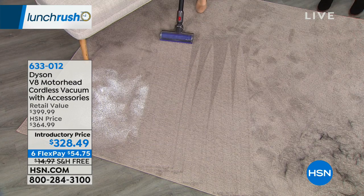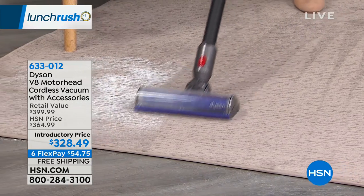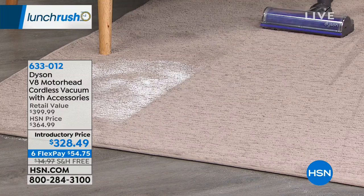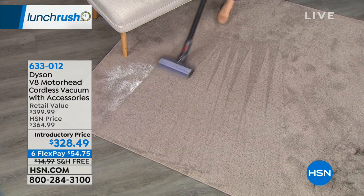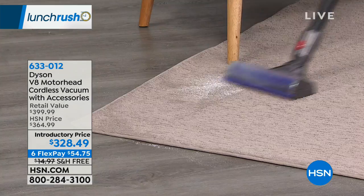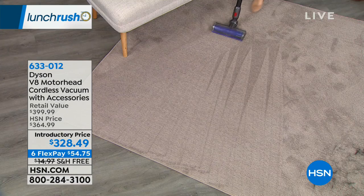How can it be so quiet but be so powerful? That's stunning. Jim Dyson has a team of over 3,000 engineers and they listened to their customers. They said, hey, I don't want to shout when I'm vacuuming. So they made it 50% acoustically quieter than the V6.